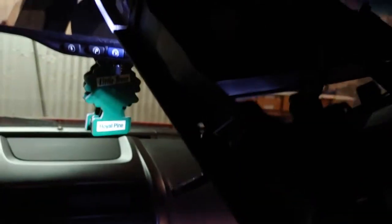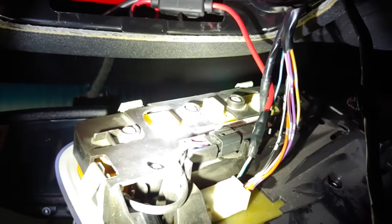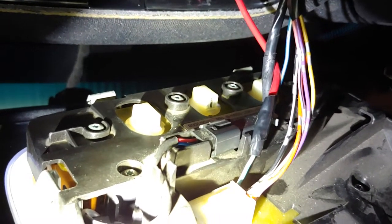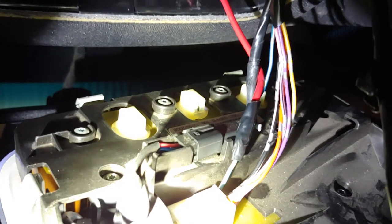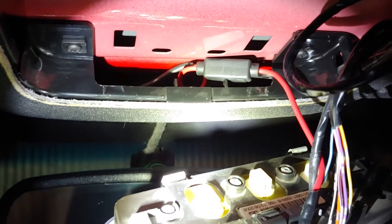I pulled that out earlier so it really popped out easy. I'll show you how I wired this — it was pretty simple. I just patched into the blue and yellow wire so that my foot well lights will come on at the same time as all the other lights. Then just splice those together, and I put an inline fuse — a 20 amp fuse — in there just to be safe.